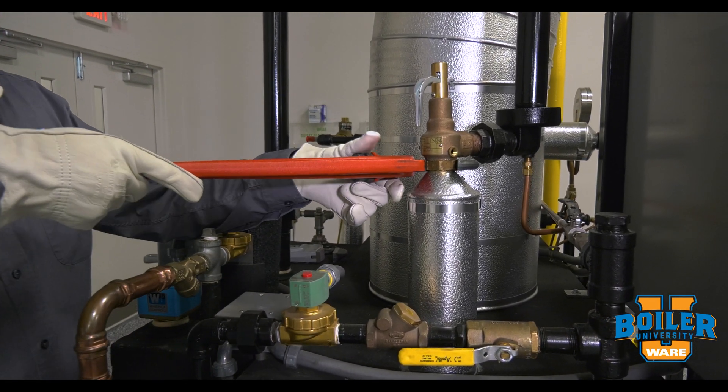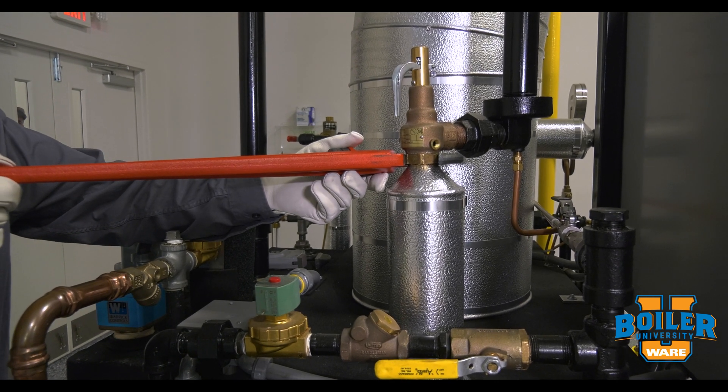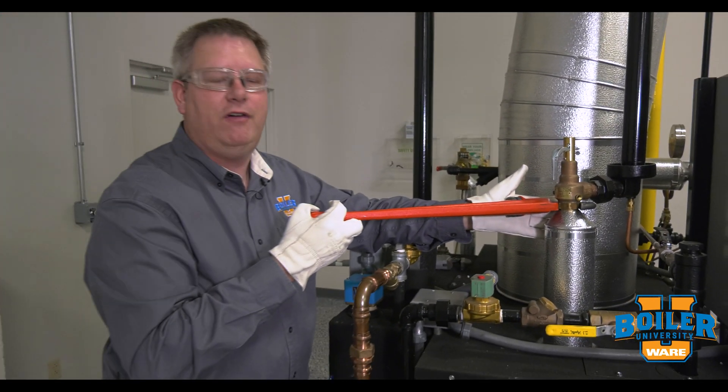So the best tool is a hex head pipe wrench, which lets us get in with a tighter clearance, avoid the insulation, and won't leave marks on the valve.